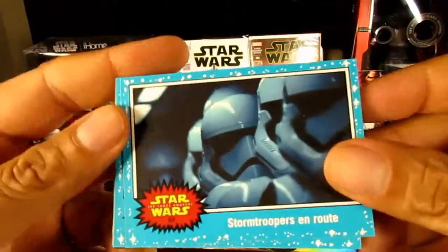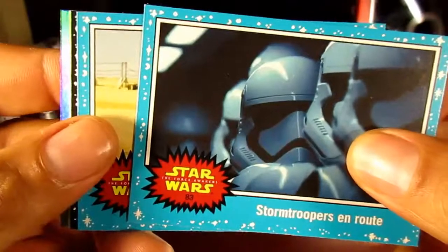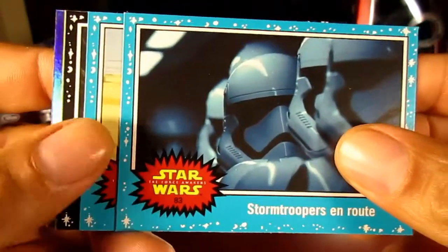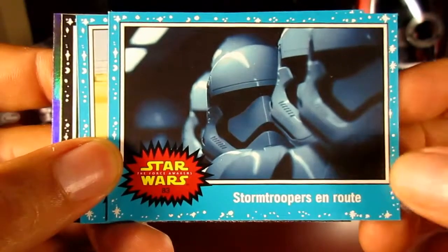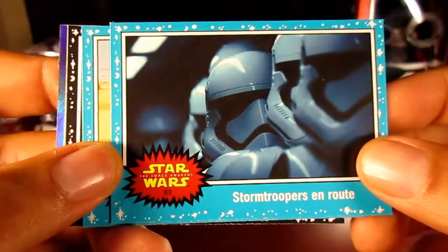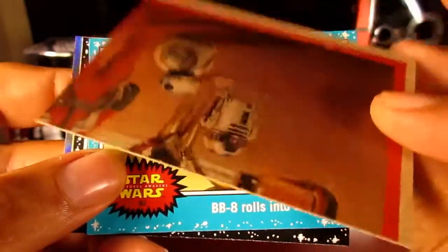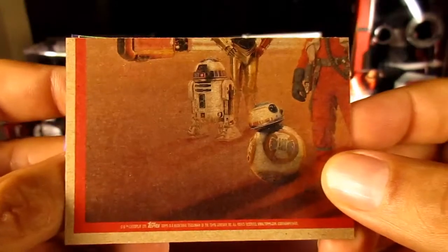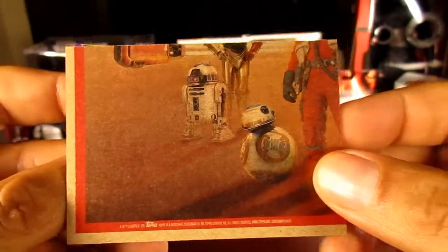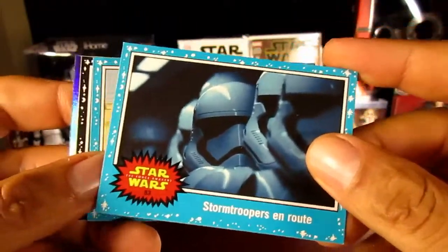So what you'll notice right away is the basic card set is the blue card — they've got the original 1977 look to it with the blue star feel. That's pretty nostalgic. And just like the old cards, it appears they have puzzles on the back as well. In fact there are two puzzles — one set has to do with the light side and the other with the dark side.